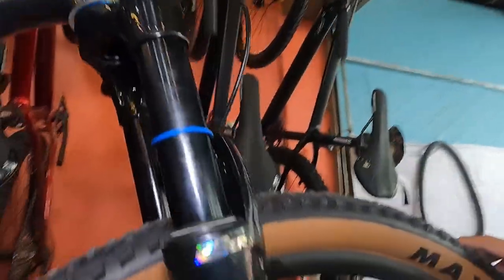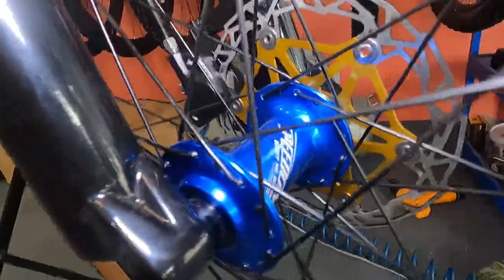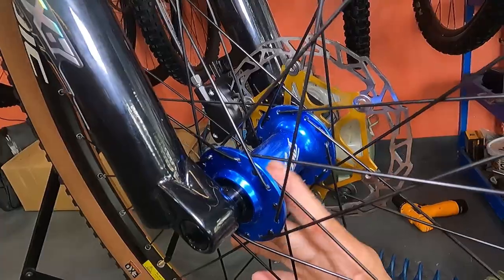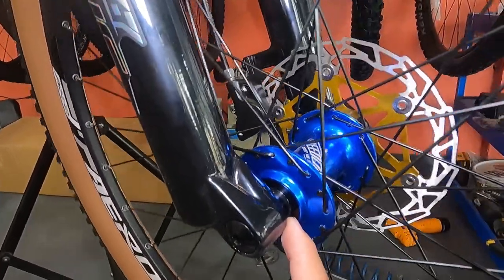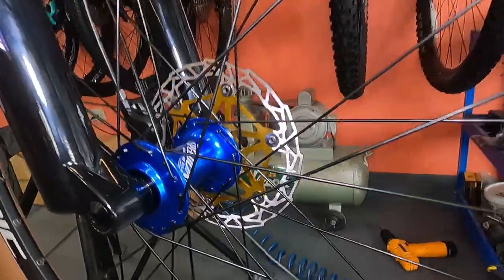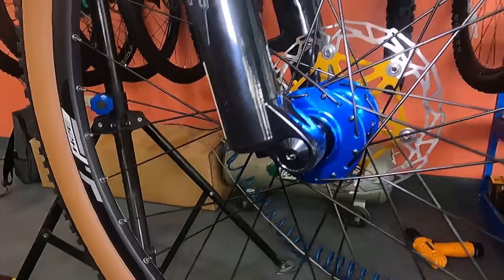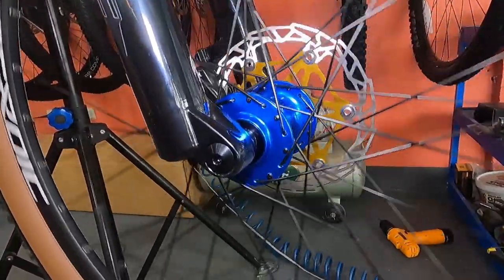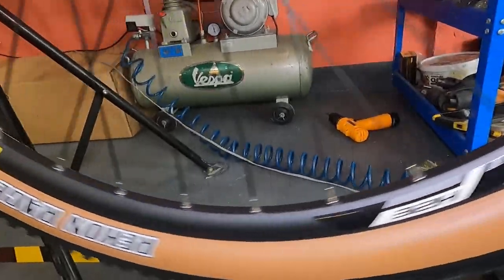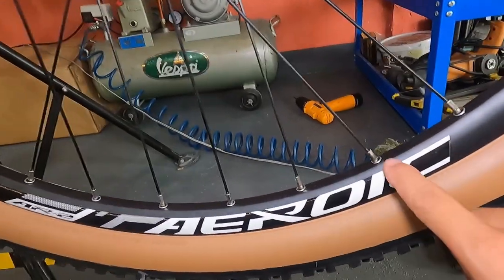Now the hubs - Speed 1 Soldier boost rear hub, labeled 148mm, matching the frame perfectly. Made from aluminum alloy with sealed bearings. Counting the spoke holes: 32 holes total. The spin is incredibly smooth - no roughness at all. The rims are Heroic AR-2 with eyelets.